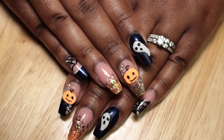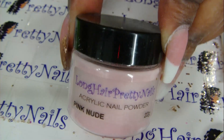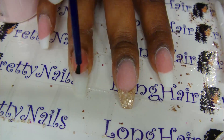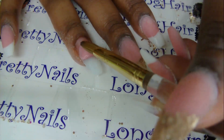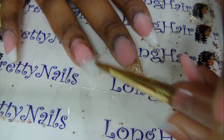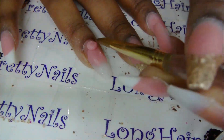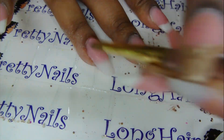Hey guys, I'm back with some Halloween nails. I start off with my long hair pretty nails pink nude — I took off my aquarium nails and I'm going to redo just those two with a glitter gradient. First I apply the pink nude to the nail bed and kind of feather it out towards the free edge so it's not such a harsh line.